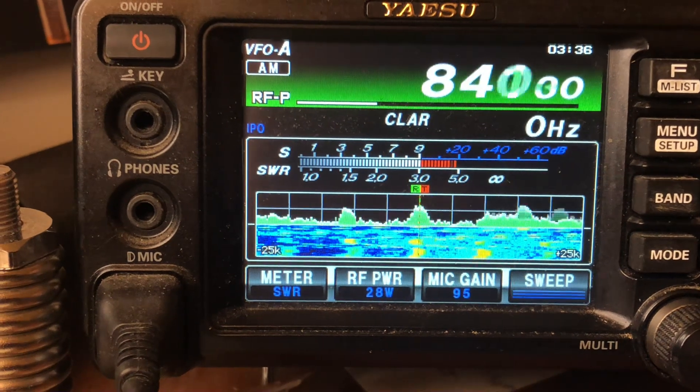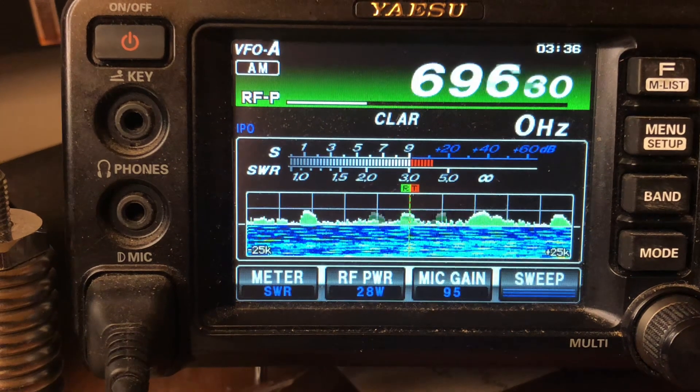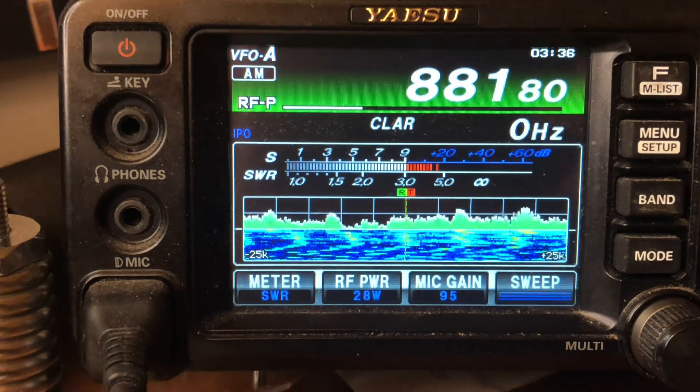This is Mike, KD1 — 113. Sorry about the yarn. Hope everybody stays safe out there, keeps playing radio, and stays safe. Take care and keep listening.